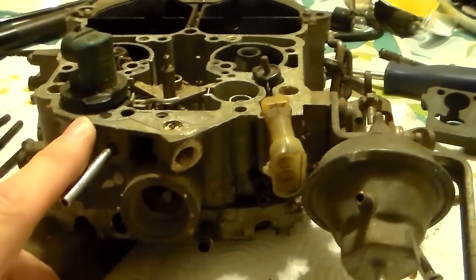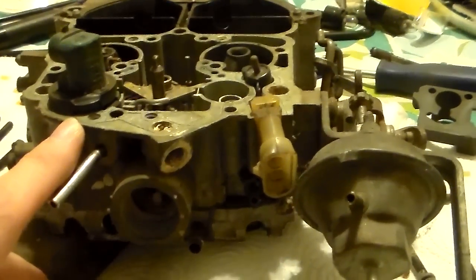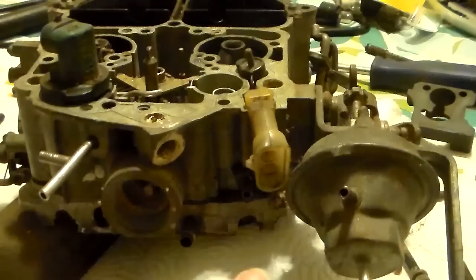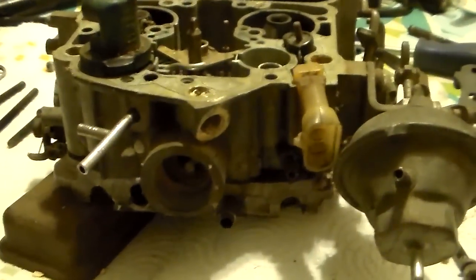I'm going to button this thing back up, guys. In the last video we're going to look at the secondary side of this carburetor and also how to adjust the idle screws - so I'll see you there.